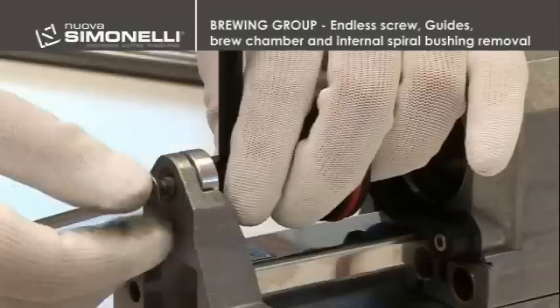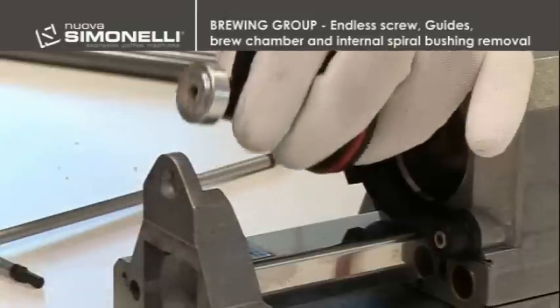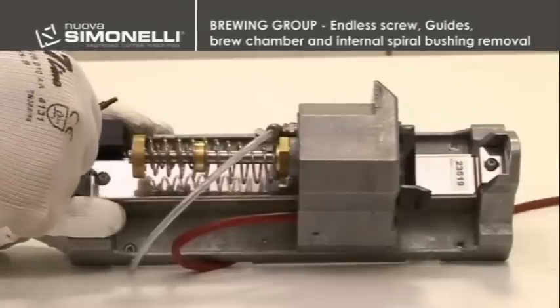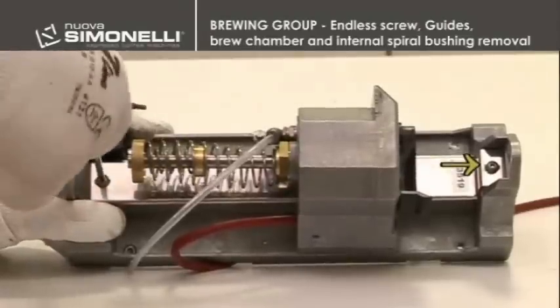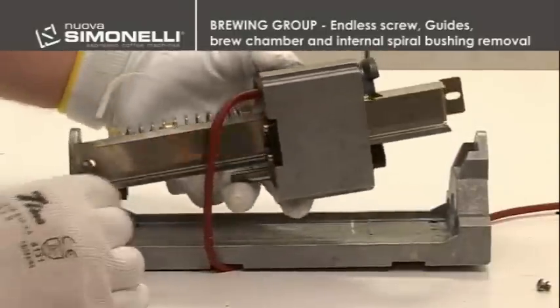By unscrewing a 4 mm hex screw, it is possible to remove the upper piston. The protection shield is then removed by unscrewing the two 2.5 mm screws and removing the protection shield from the brew chamber.